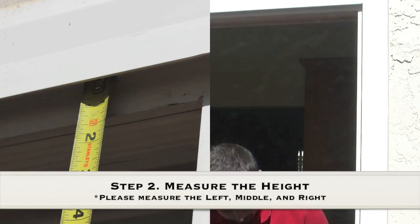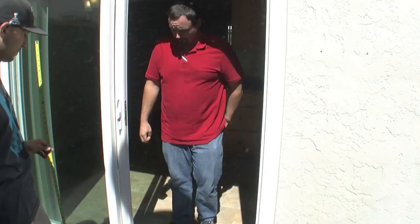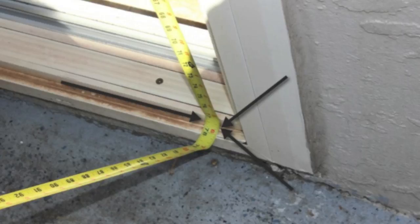The height is measured from the top of this inside track down to the top of this track where the rollers go on. We're going to need three measurements here: the center beam of the door, and then the far right or far left. We'll start here on the lock side, far right, all the way up to the top of the track.